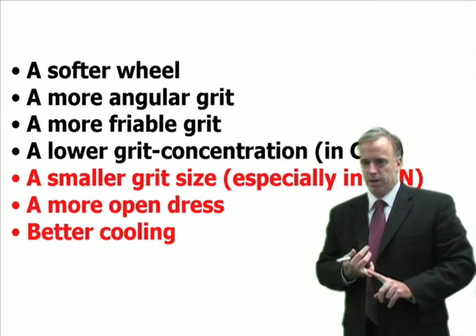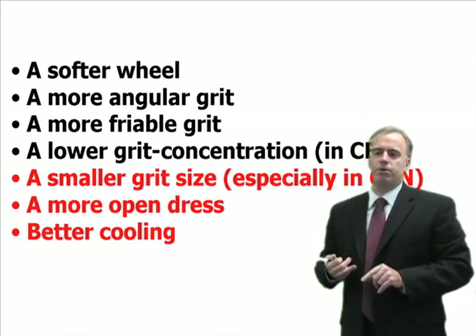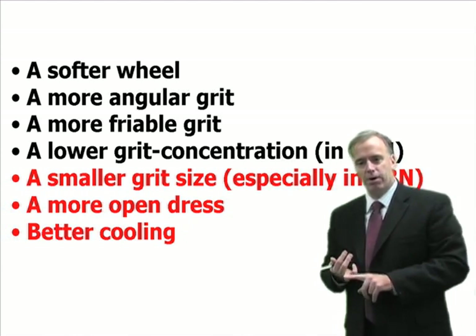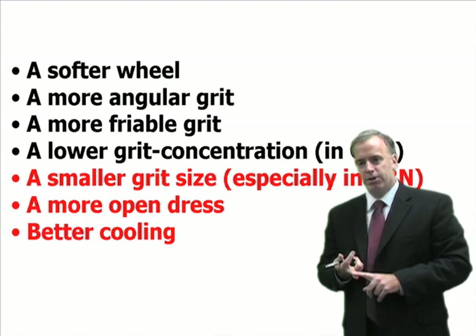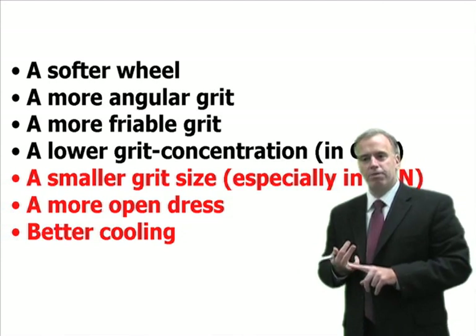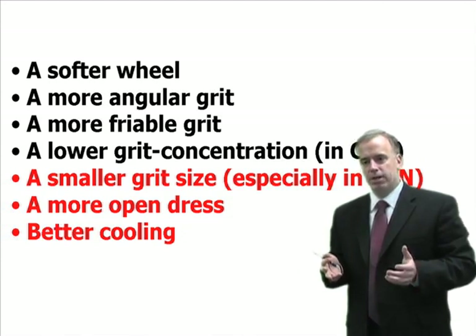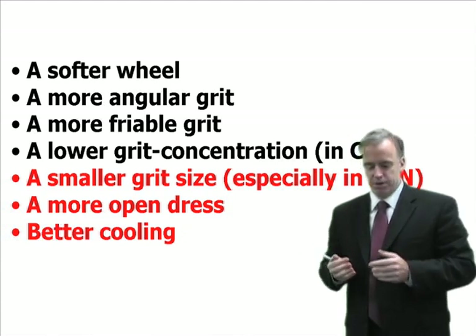So you've got to determine how much is acceptable. Some ways to reduce burr — not eliminate, but reduce — is you can use a softer wheel. A softer wheel's grits break away when they become dull, it stays sharper, and you get less burr. You can use a more angular grit instead of a blocky grit; it attacks the wheel more aggressively and reduces burr. You can use a more friable grit — a more friable grit breaks more easily, it's not tough, so the grit is self-sharpening.